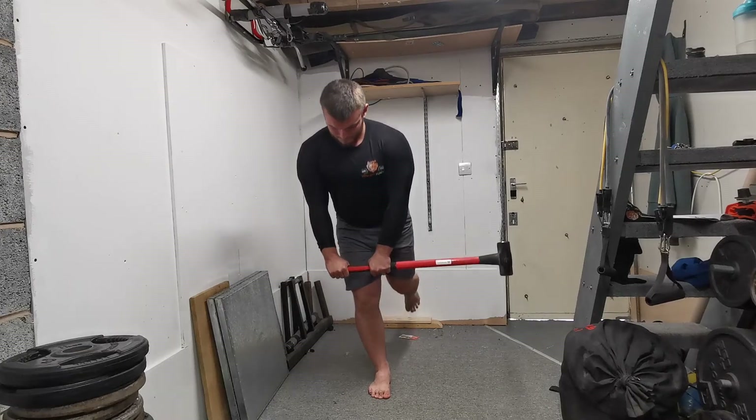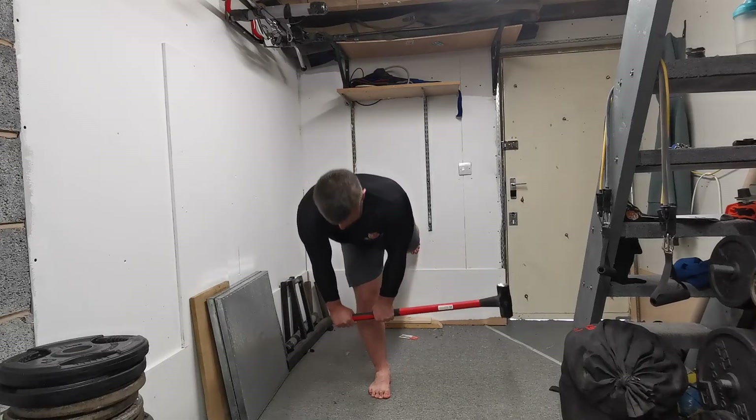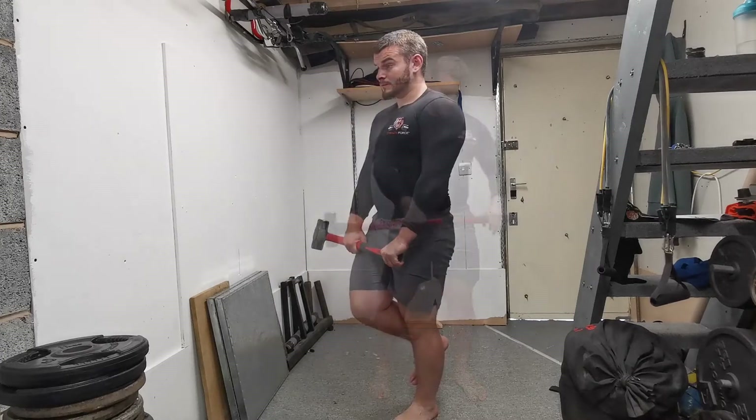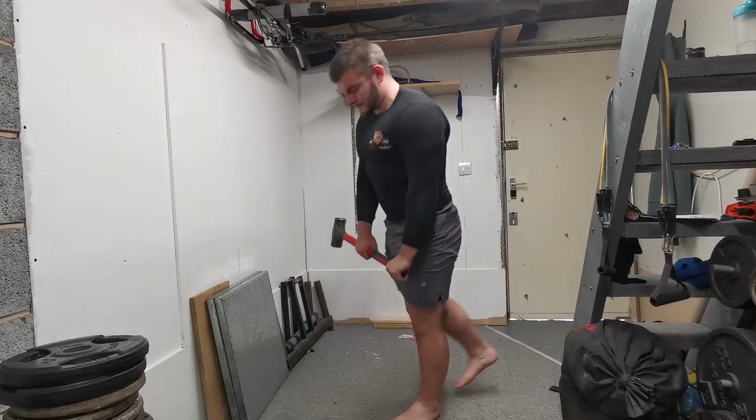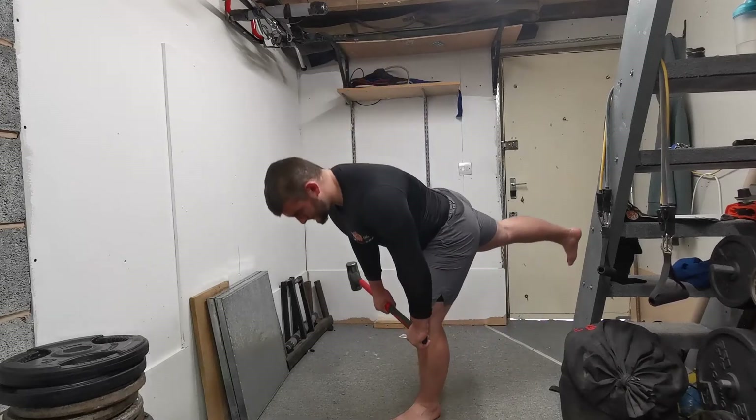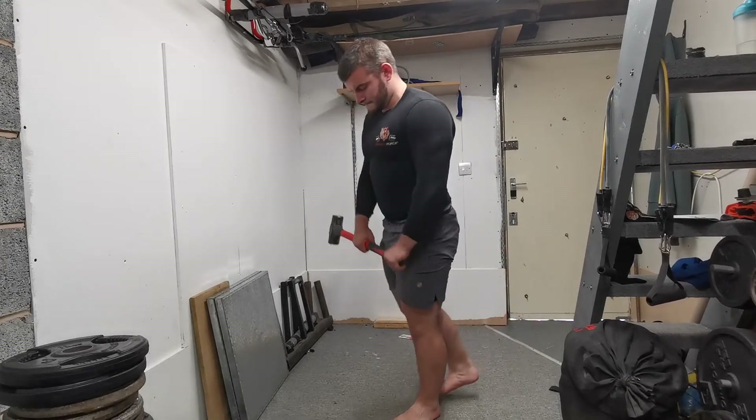With this, you want to focus on keeping your hip height level. Whenever we challenge internal stability, we see that a lot of people compensate by compromising their external stability — which essentially refers to balance — so they will change their hip position to try and keep their balance.